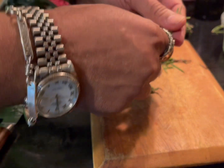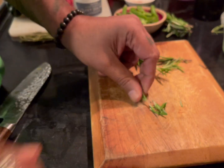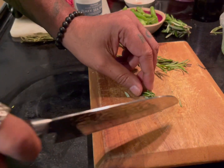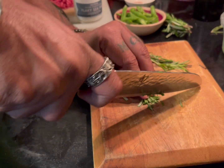Get a couple of sprigs of rosemary — you don't need a lot. Kind of peel off the leaves from the stems. You're going to cut them into small pieces. This is just to add some aromatics and nice flavor.